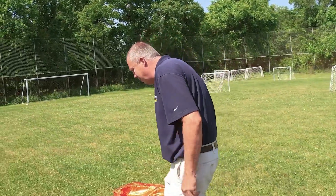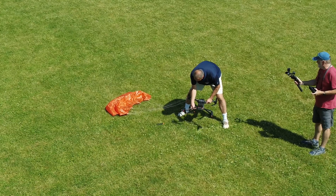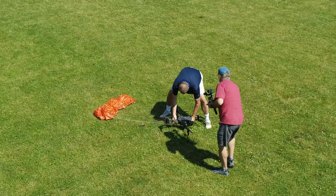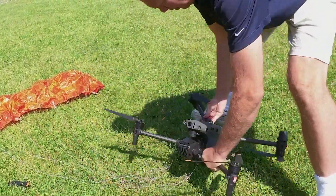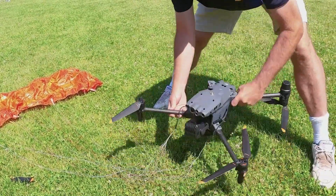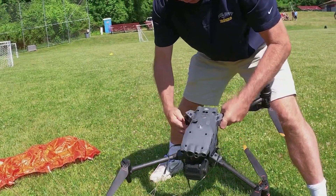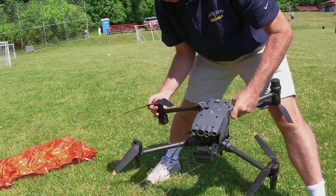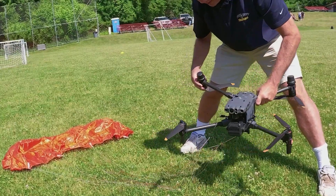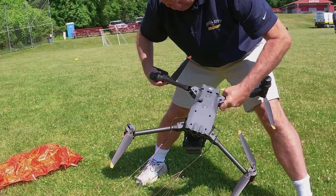Oh wow. Yeah, we broke an arm. Yeah, broken arm. And I think this part is rotated as well. So we got one motor arm damaged on one side and one completely off. Looks like it's just the end part of it.